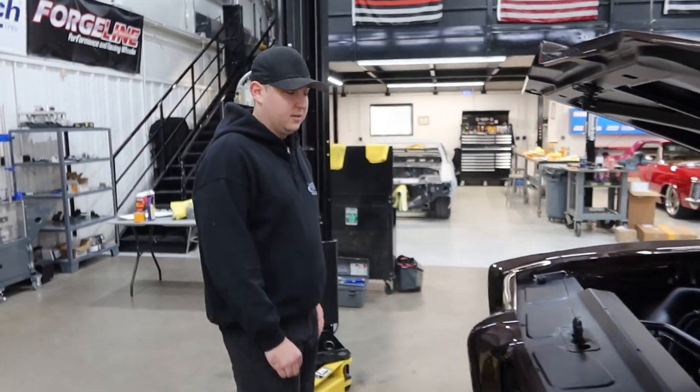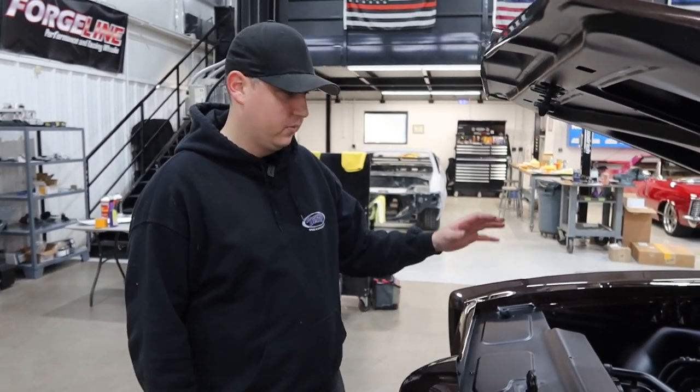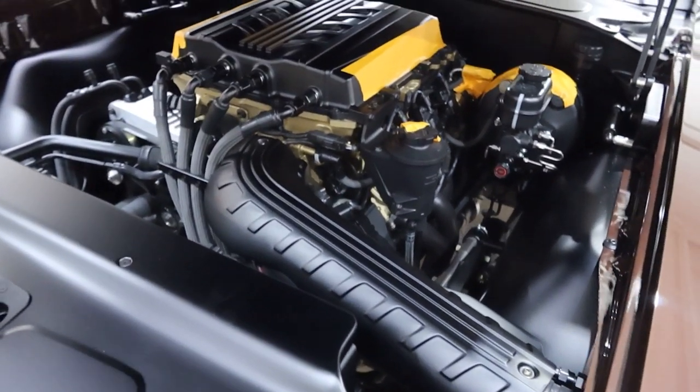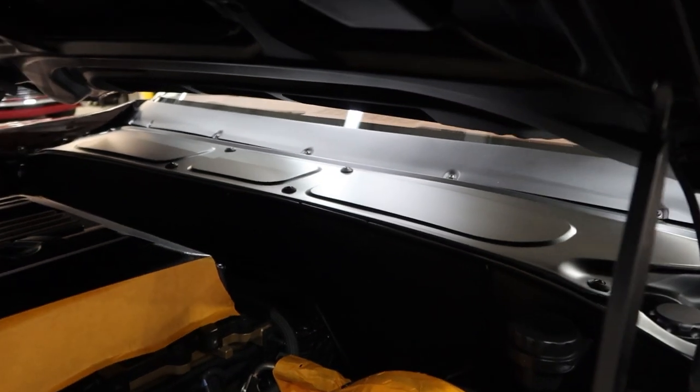All right, Zach, go ahead and walk us through Kevin's GTO and where we're at. So the last time you guys saw this thing, it was still in a bunch of different pieces. Recently we've been really wrapping up a lot of the final assembly type stuff, so that includes the radiator panel, the top cover for the intake tube, and a bunch of the other engine closeouts, along with the cowl panel. There were some questions about hiding the electronics in the wiper cowl — we made sure to get the cowl panel installed and got that all done.